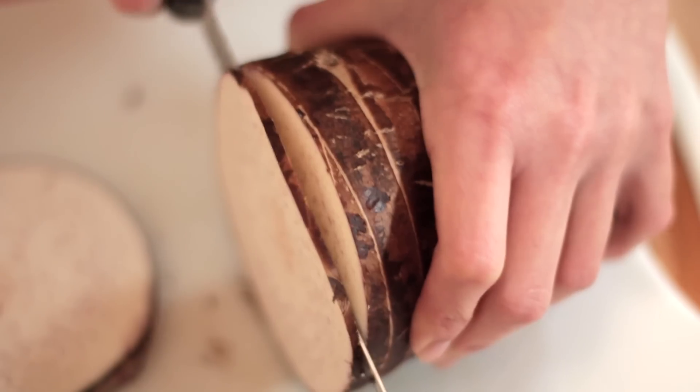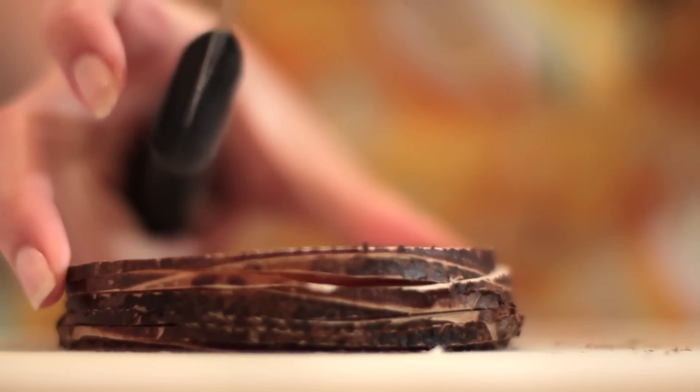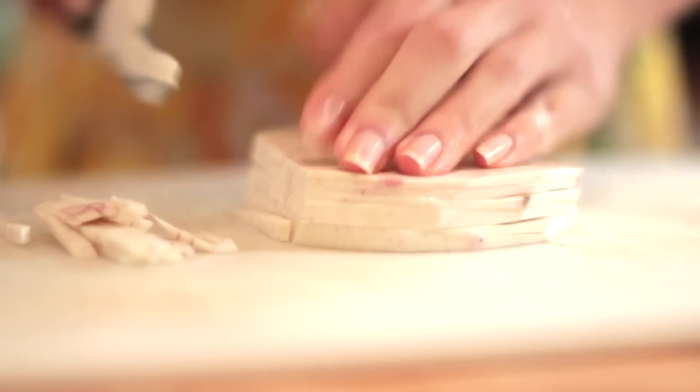The next thing that we will need to prepare would be the taro. Just cut about 6 thin layers, put them all together, and we will need to cut the skin away. Then cut this into thin strips.